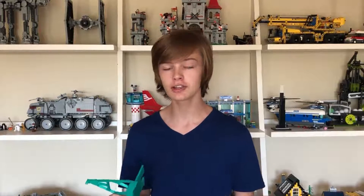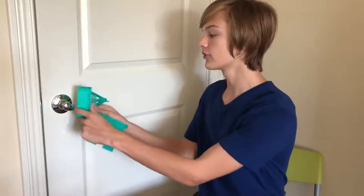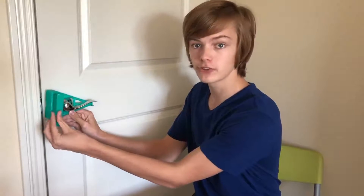It basically slides onto the door, and this bolt locks it in place. It took a while for me to get the measurements all correct, because I only had this ruler to dimension everything. Basically, I printed two parts — one that would slide onto the door handle, and the other that would brace the latch in place.